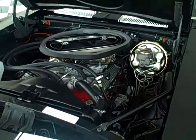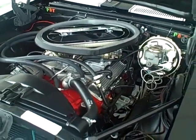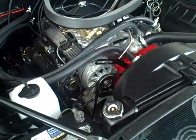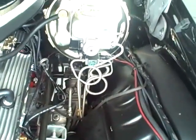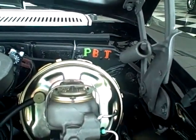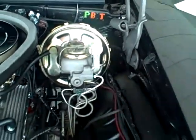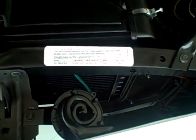Another part of the Z28 package is the 302 engine. This one's also equipped with a cross-ram intake, which was a dealer installed item. In the restoration process, we go through quite a bit of detail. We do stainless steel brake lines. The original boosters and master cylinders are rebuilt and reused. We also go as far as to do the paint inspection marks on all the chassis suspension and the body, as well as a lot of the decals that you would see on these cars back in the day.